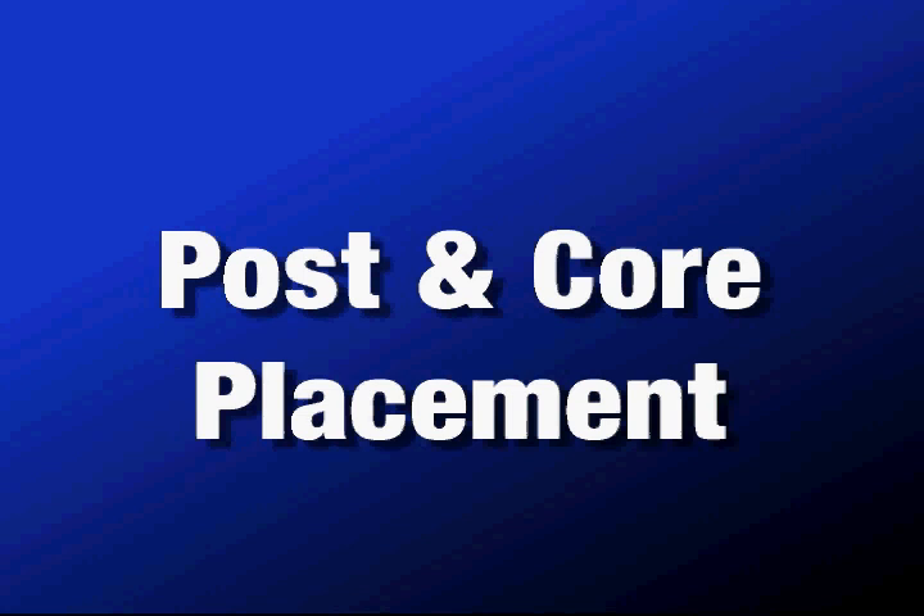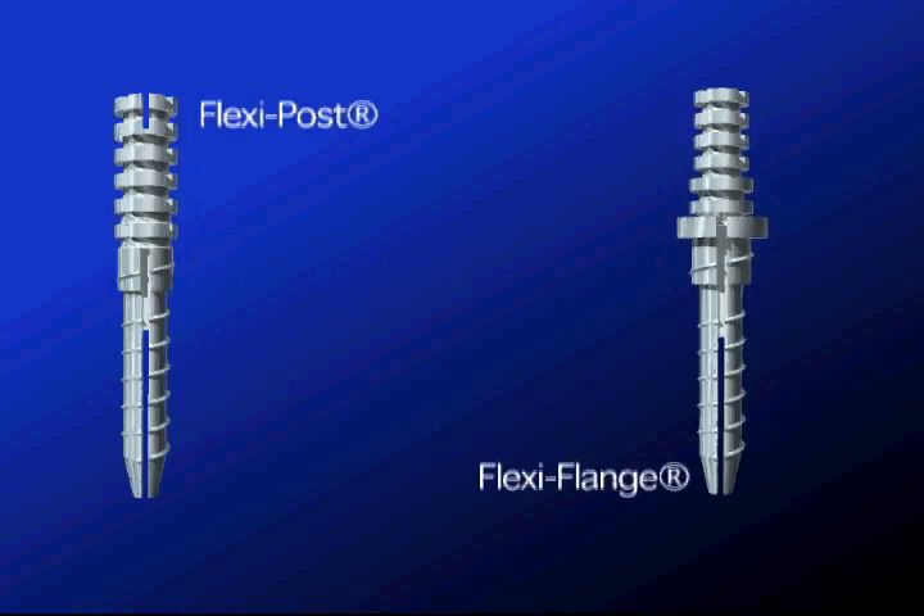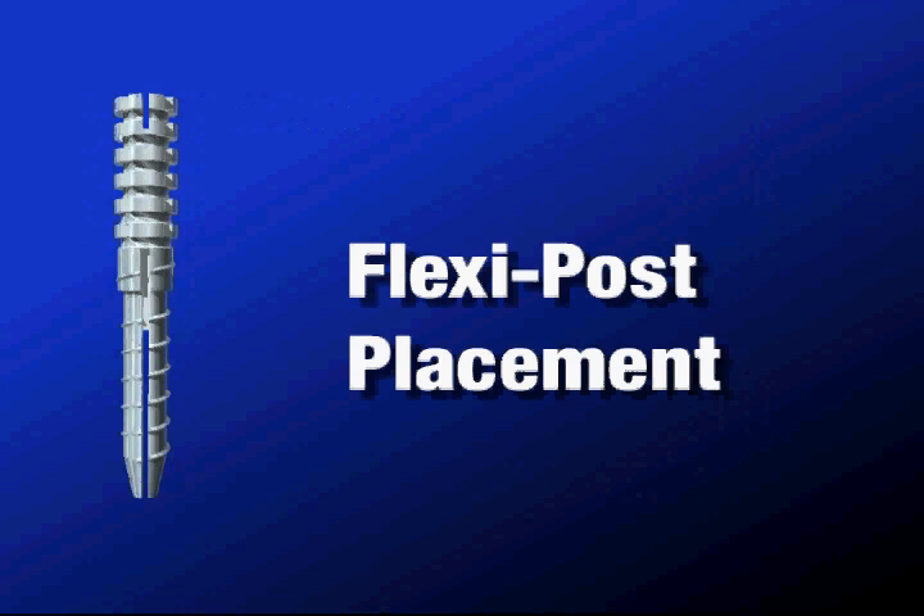Post and core placement. There is so much tooth structure and we never want to remove sound tooth structure. We are using a Flexi Post in this case. The Flexi Post is a split shank, parallel sided threaded post. The split shank design of the Flexi Post makes the post a graduated tap. It closes upon insertion to deliver proven maximum retention with minimal insertional stress.